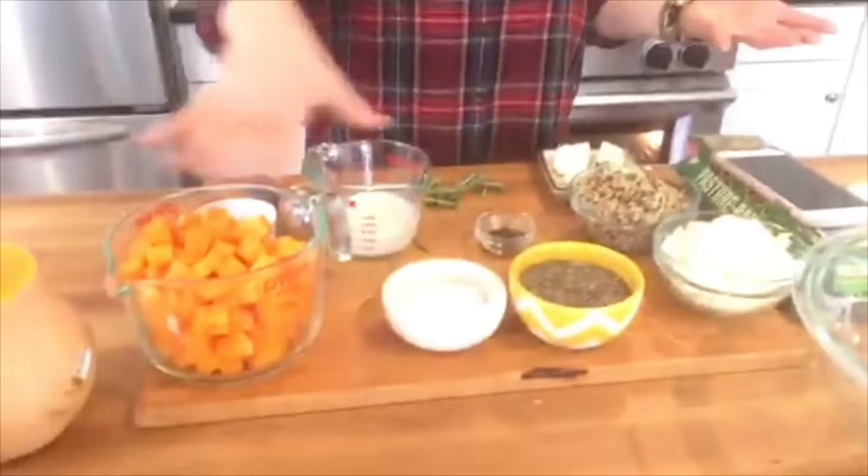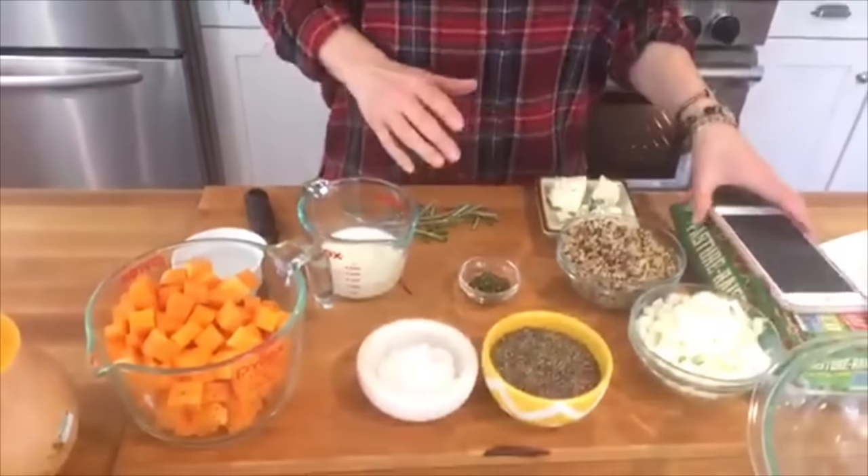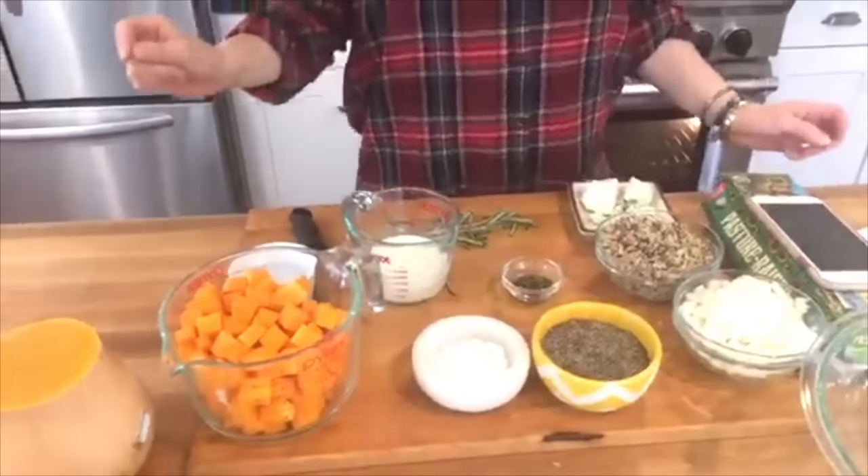The beautiful thing about frittatas is they're easy, great for a crowd, and you can make them ahead. You're getting high-quality protein from your eggs or egg whites, and you can put in basically anything you want. I love to pack them with vegetables and grains — a great holiday breakfast morning.